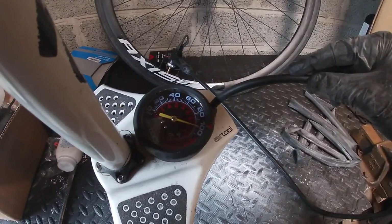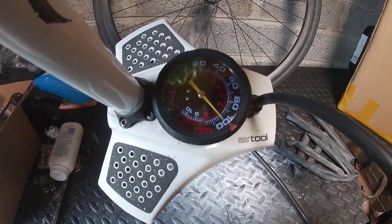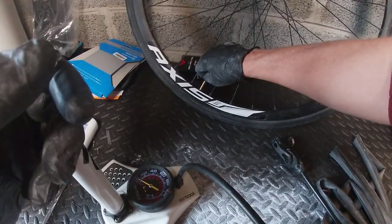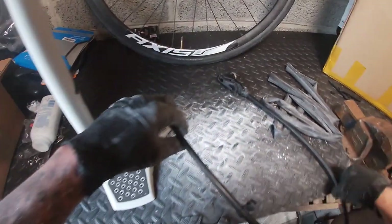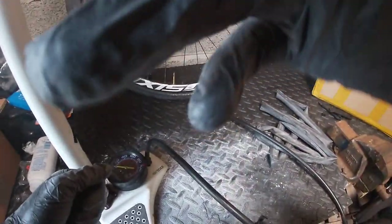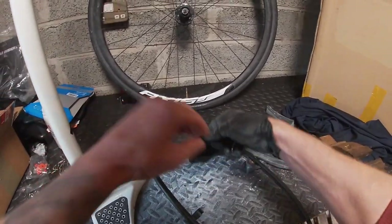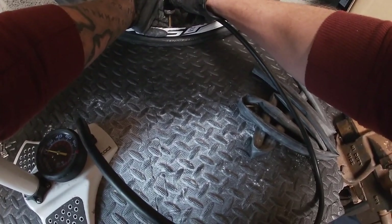Okay, so it's 100 psi now. We'll come back in 24 hours. Just tighten that up — leave everything as it is, see you tomorrow. Hi everyone, we're back again. Let's check out how the latex tube has got on — try not to lose any air, do it as quick as I can.